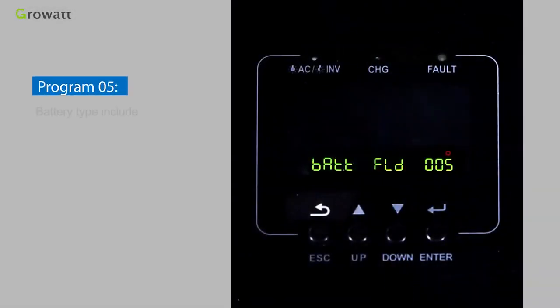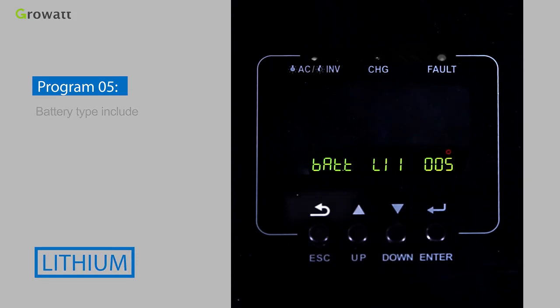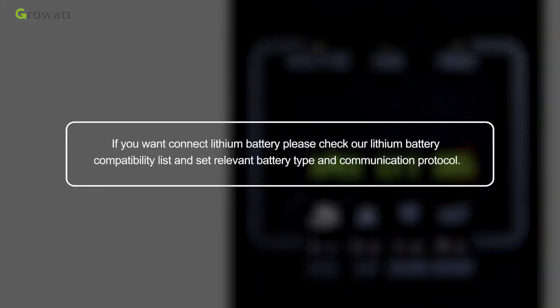Program 05 sets the battery type, with options including AGM, FLOODED, USE, Lithium, and USE2. If you want to connect a lithium battery, please check the lithium battery compatibility list and set the relevant battery type and communication protocol.